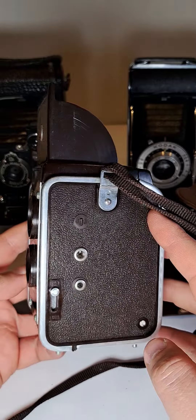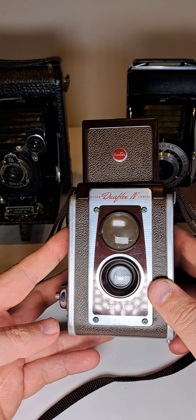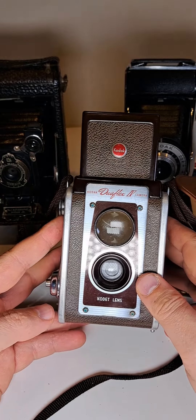It's still in full working condition. Nice Kodak Duaflex IV camera.